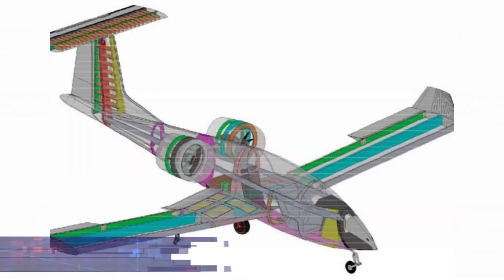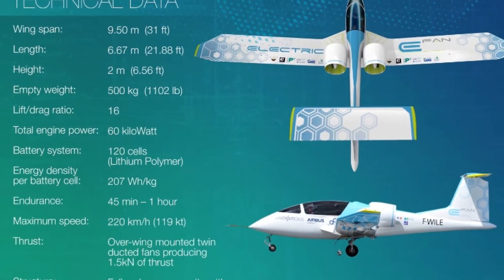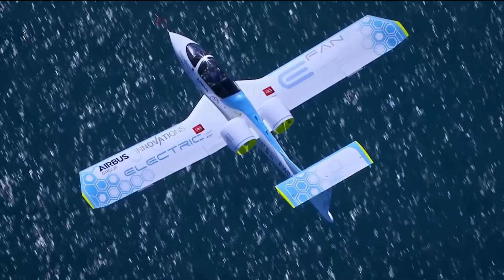Let's focus now on the design of the aircraft. The E-FAN is an all-electric twin-motor low-wing monoplane of composite material. It has a T-tail and a retractable tandem landing gear with outrigger wheels.